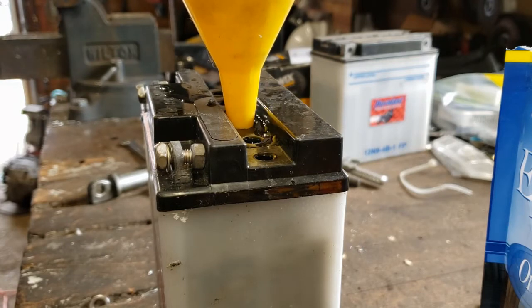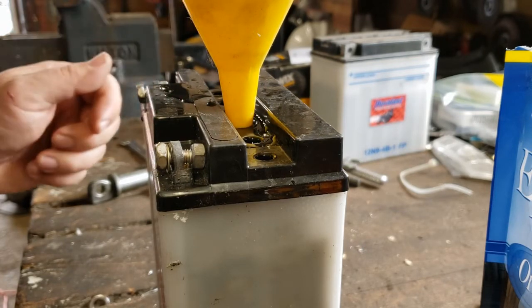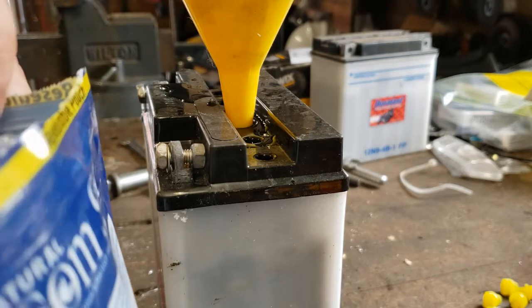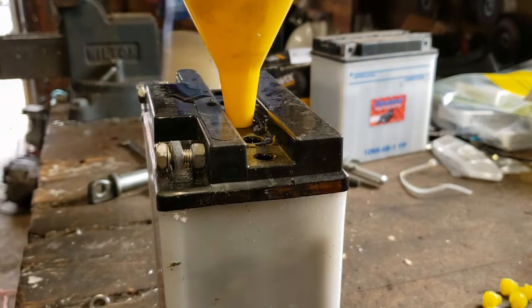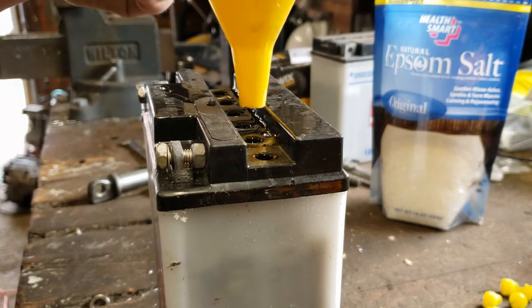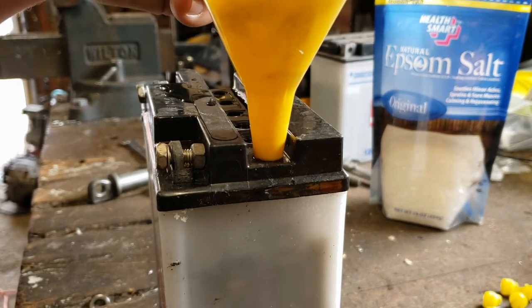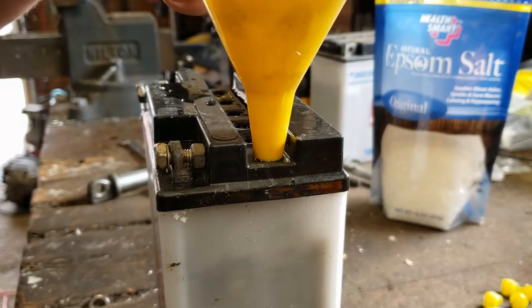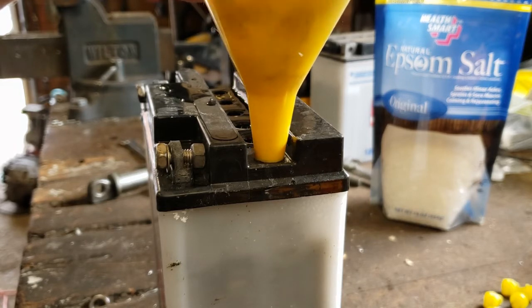I don't know how well this is going to work. I'm going to try to put it all down the funnel and in the hole. According to what I read, you don't have to drain it out — you can just add it in there. To be safe, I'm wearing safety glasses and other related PPE, just in case I accidentally build a bomb here. So we'll go to the first one. I have a tablespoon of Epsom salt.